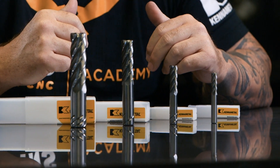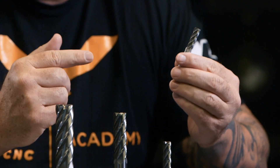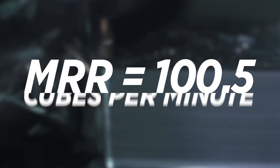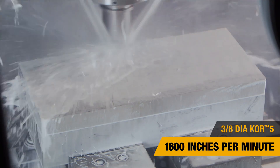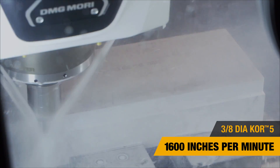In that video I talk about the tools, why we need them, what type of tool paths to follow, and I give some examples — like this 3/8" cutter that was throwing an MRR of over a hundred cubes per minute. If you haven't checked out that video, please go check it out. These tools will save you money.